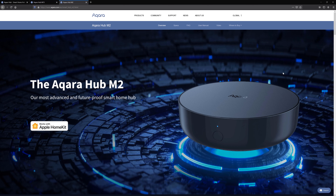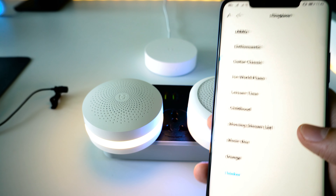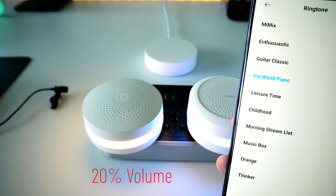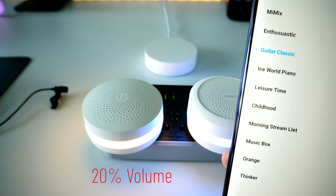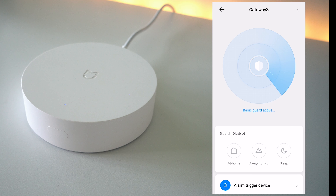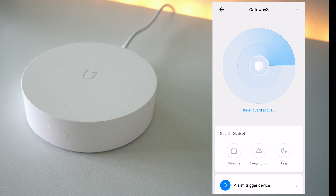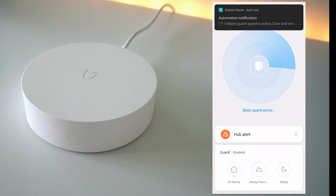Similar to the Aqara hubs lineup, they also removed the LED light feature in the M2 hub, but the previous versions all have it. These hubs have a loud speaker which you could use as a doorbell ring or alarm clock. But the V3 can only do a beeping sound. One very noticeable difference once you add this gateway to your Mi Home app is there are many settings you can configure for home security. If this feature is important to you, you will definitely like this gateway.